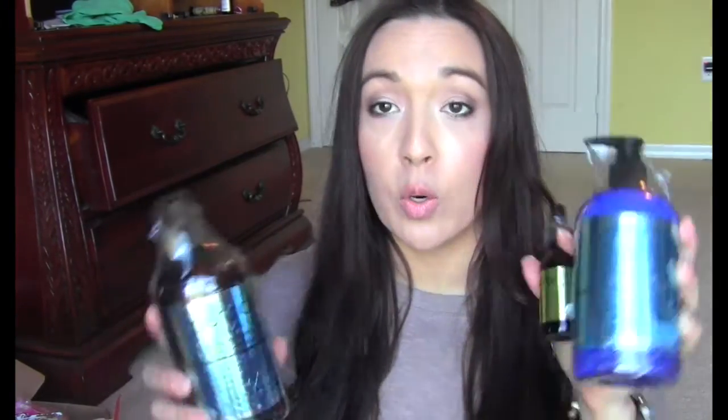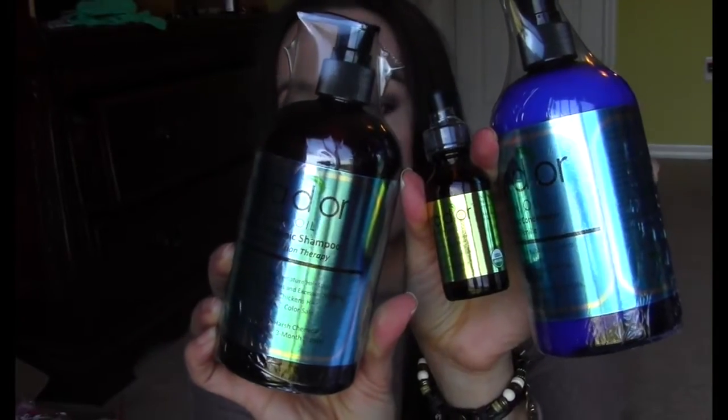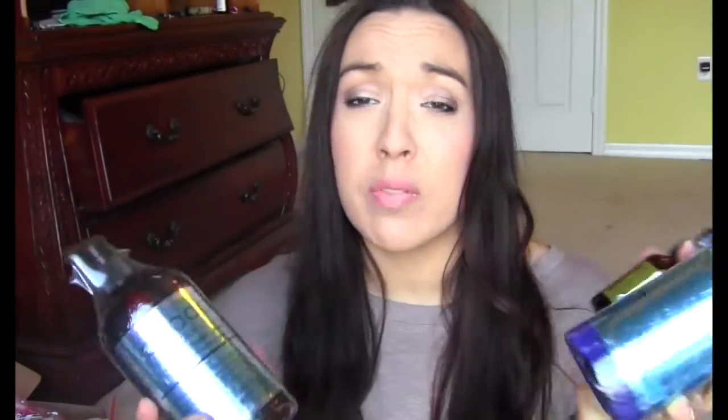This is through Brandbacker — they sent over some hair products for me to try out: a shampoo, conditioner, and an argan oil treatment. I can't wait to try this out and I'll let you guys know — you'll see it up on a blog post and I might do a video review. If you're not familiar with Brandbacker, it's for bloggers and you can apply for different things.